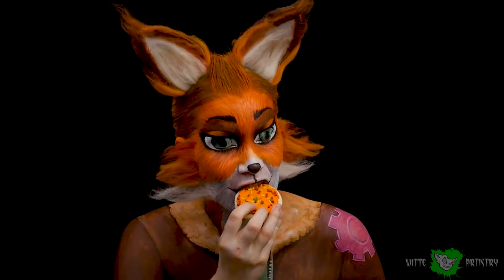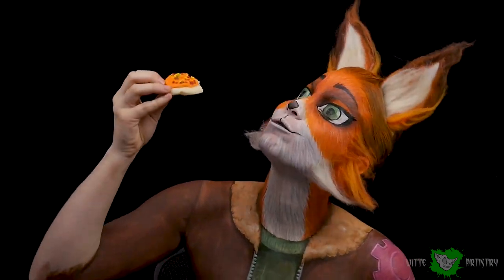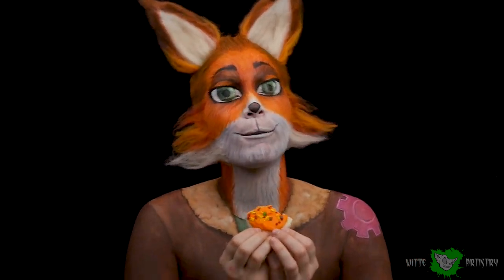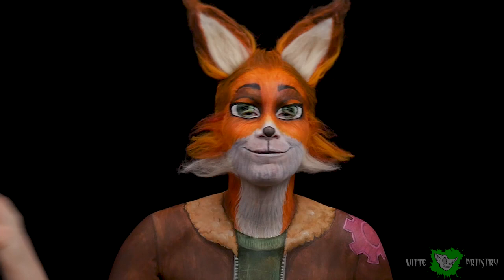What's up, Makeup Minions? I'm Kim Whitty from Whitty Artistry and welcome back to my YouTube channel. I am back with a very detailed makeup look from the movie Arctic Dogs, which I did make in partnership with them. The movie came out back in November, so let's get started on this cute adorable little fox, shall we?